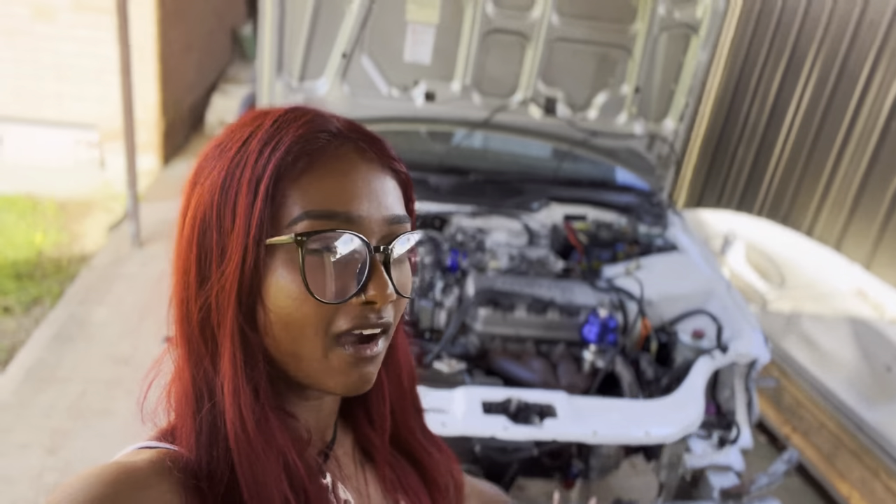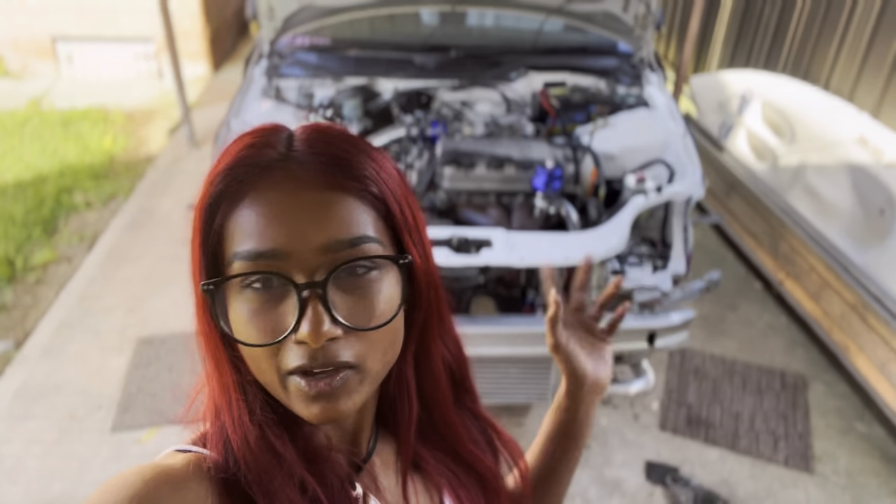I decided to make a YouTube channel because everyone keeps asking me in my comments section to make one. I have no idea what I'm gonna post, but today we're just gonna go over the car and explain everything on the Civic, because I always get asked online what's been done to it. So yeah, today we're doing a mods list.